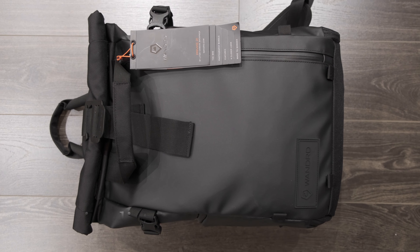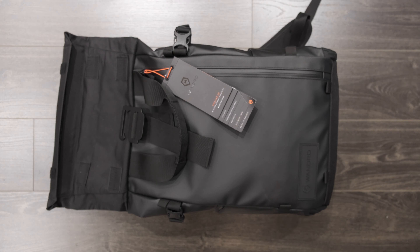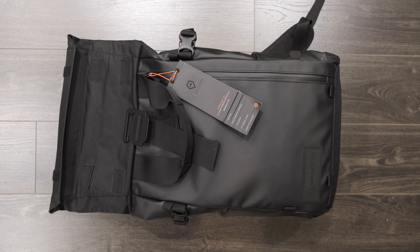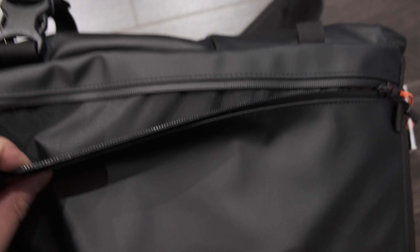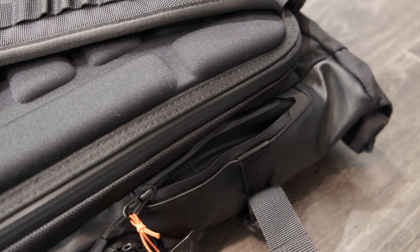It doesn't look like a camera bag, and I think that's one of the main reasons I really like it. It doesn't get a lot of attention and it doesn't tell people that you have a camera bag and are carrying thousands of dollars worth of equipment — and I think that in itself is worth a lot. It looks great, so it's still going to get attention, but not for the wrong reasons.